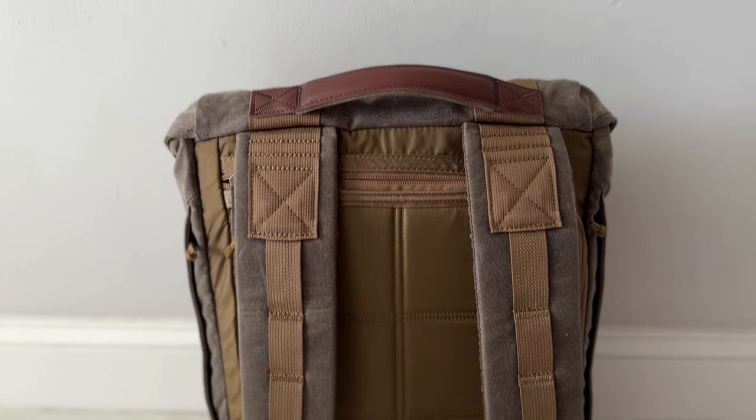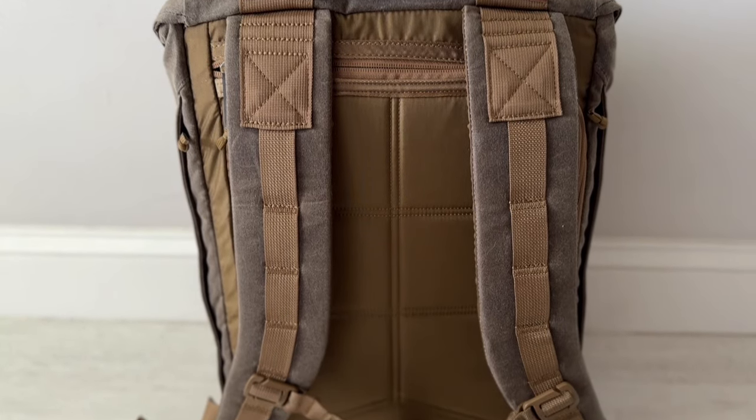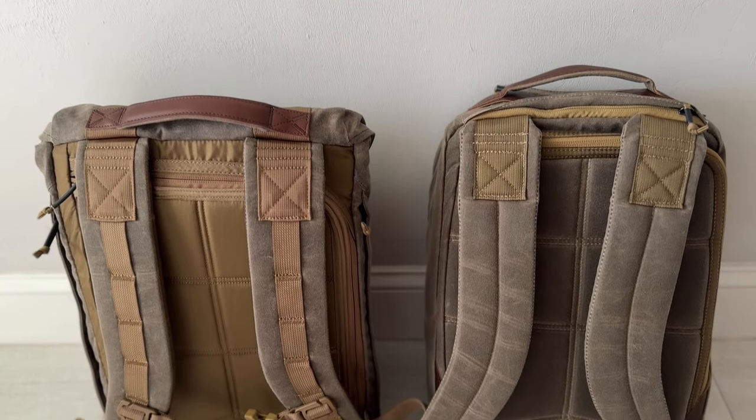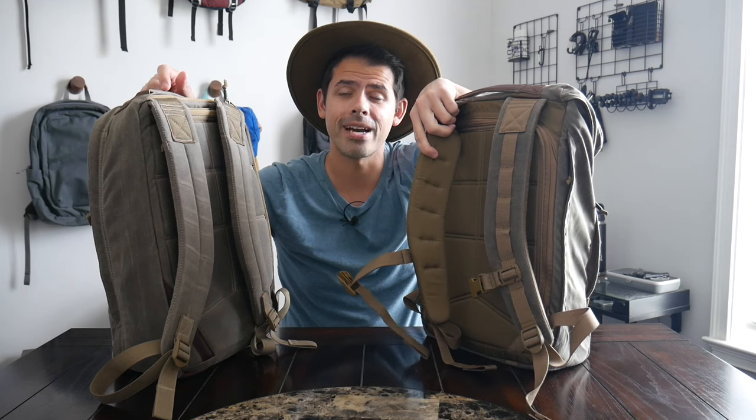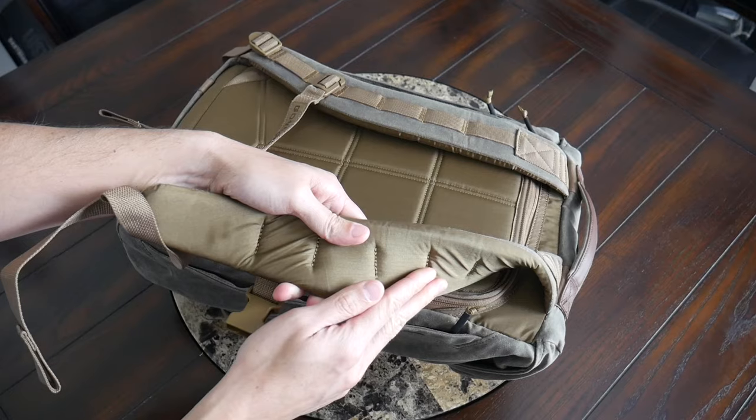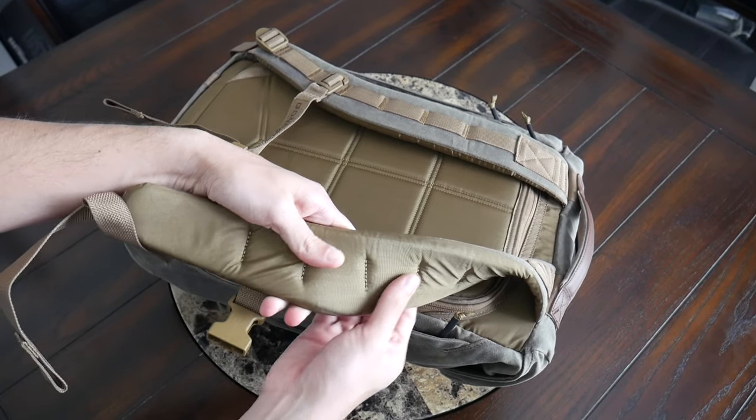Taking a look at the harness system, so far the bag has been really comfortable to wear. One interesting difference with this one is that even though it's a heritage bag, it does have the 210D nylon that many of GORUCK's newer bags have on the straps and the back panel, versus the other heritage bags that just have wax canvas on the straps and back. I thought that was a pretty cool change. I've generally liked this newer fabric — it's less abrasive and maybe slightly more breathable. So I think it's a nice update.